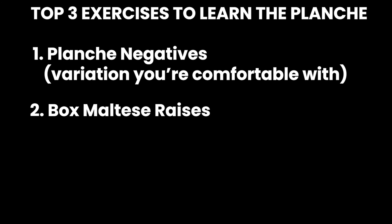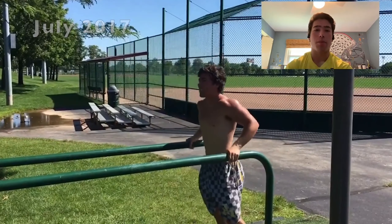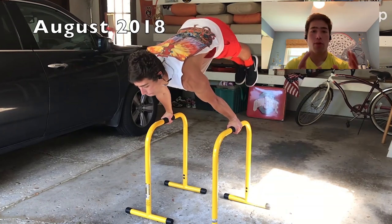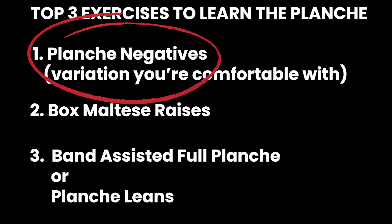So negatives, the forearm pseudo maltese, and the planche lean. I'm always preaching resistance bands on my channel — that's the way to go because you're basically doing the movement but it's a lot easier. Did you focus on one of those or all three? When I learned planche I had no idea what I was doing, just going up to the bars and attempting it. I had a sort of full planche, then started doing negative drills — lowering from handstand into planche — and that's when I really started noticing a lot of progress.